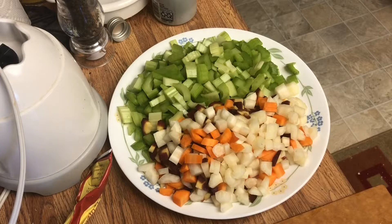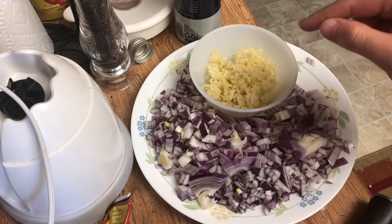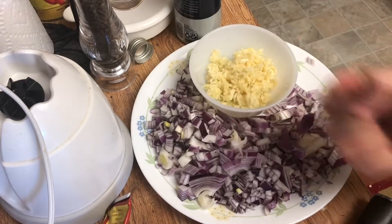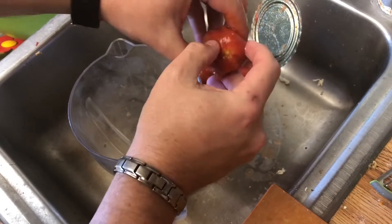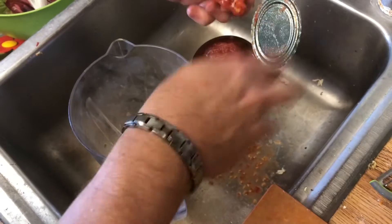Chop up four carrots and stalks of celery. Finely dice an entire red onion and then crush your garlic — I'm using a full head because we must do everything to defeat the vampires. Go through your canned tomatoes by hand and find the stemmy bits and rip those out, as they can be a bit bitter and not taste very good.